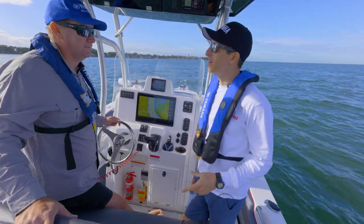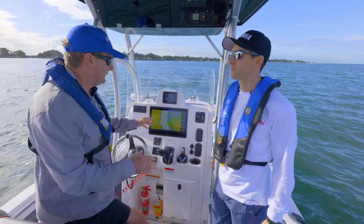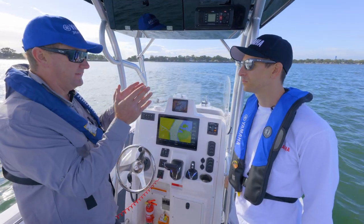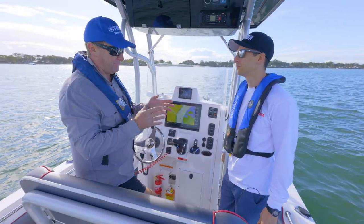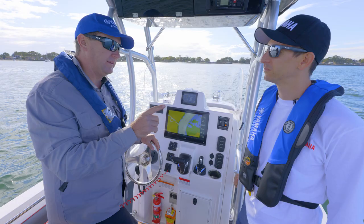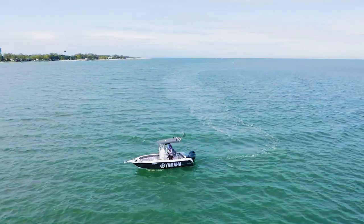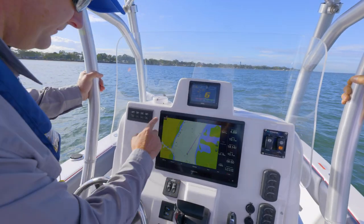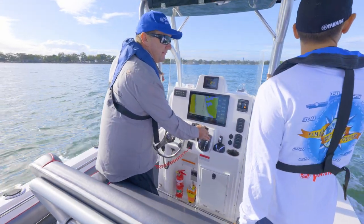This new Yamaha autopilot is a really exciting part of Helm Master EX. What is this going to mean for fishermen? Autopilot gives us the ability to go into our GPS, plot a course, hit a destination we want to get to, and it will take us there on the shortest possible track. But it does something even more — on approach to our final destination, it will automatically decelerate the motor. I'm going to hit our go-to destination, then hit go to, activate track point, and accelerate away. Look at the boat steering onto our course to get us to our destination. How cool is that?